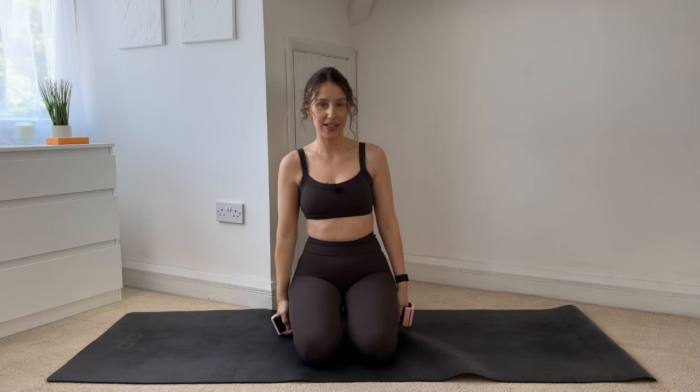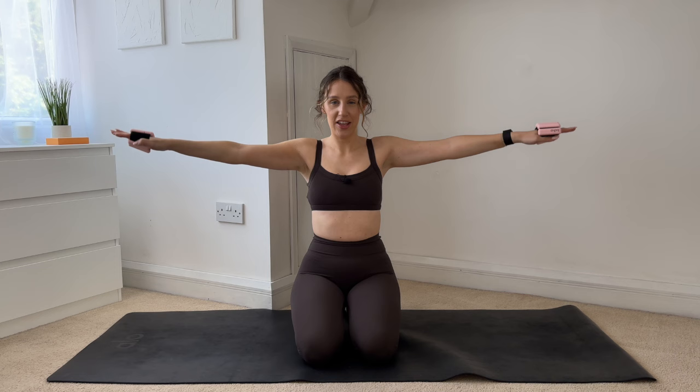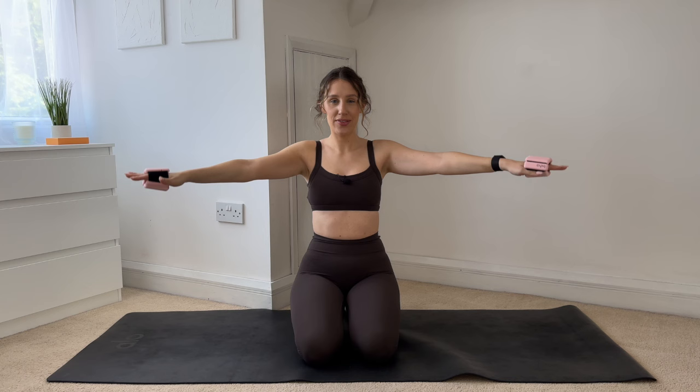Last thing with the hand weights, and then we're going to go into a quick side plank series. Hands come up, flip your palms to the floor, give me tiny circles. Keep powering through — I'm right here with you, my shoulders are also burning. Try and keep your core nice and strong, everything knitted in together. Ten more, then we reverse — nine, eight, seven, six, five, four, three, two, one. And reverse. Keep those hands lifted, make sure they're at shoulder height — ten more, nine, eight, seven, six, five, four, three, two, one. Drop those arms down, roll your shoulders out.